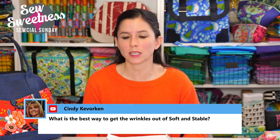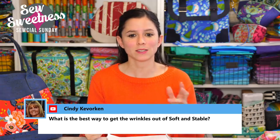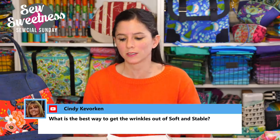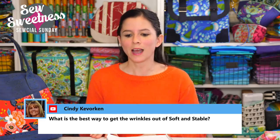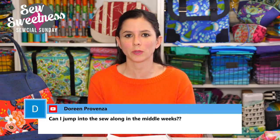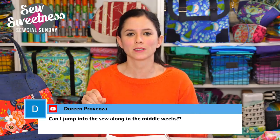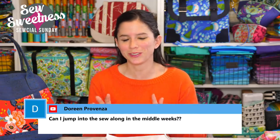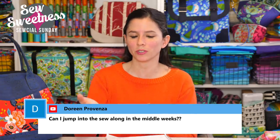Cindy asks: what is the best way to get wrinkles out of Soft and Stable? Since Soft and Stable is a sew-in interfacing with no adhesive, if it's been folded and has wrinkles, you can just iron it — it'll instantly take out any creases. That's happened to me many times, especially toward the end of a bolt. If you're using a fusible brand, obviously you don't want to iron that before fusing, but it should perk up after you've fused your fabric to it.